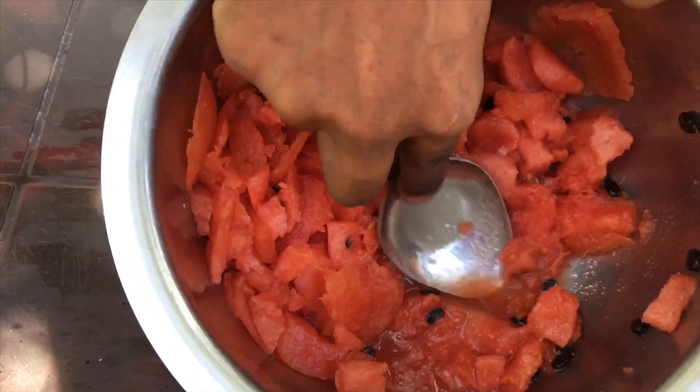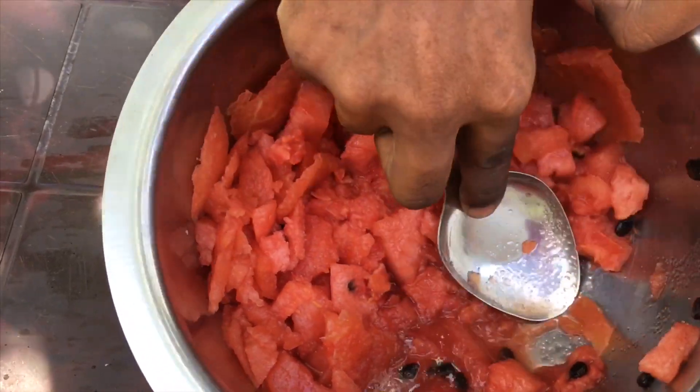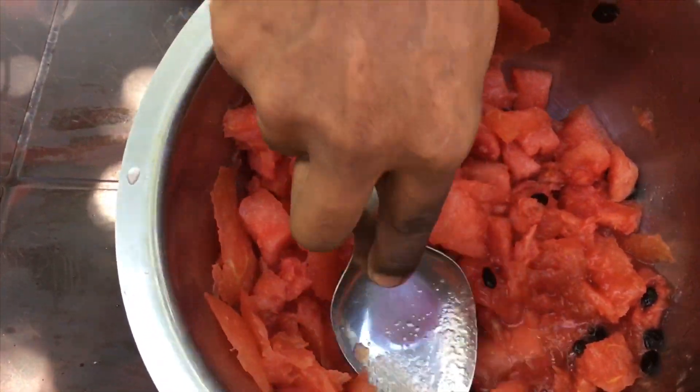Now the watermelon is too hot. It's like a hot season. It's cool.